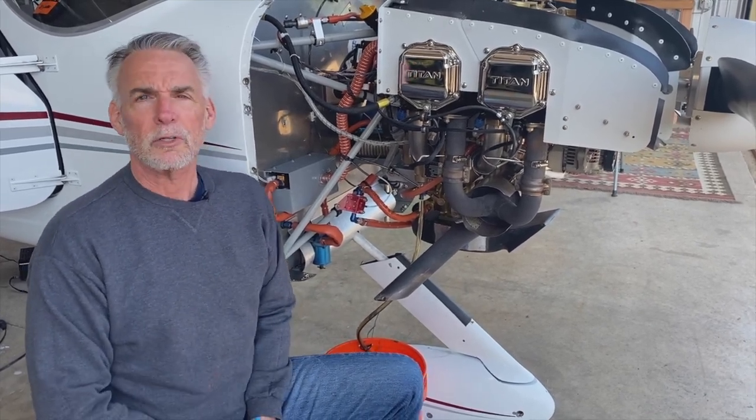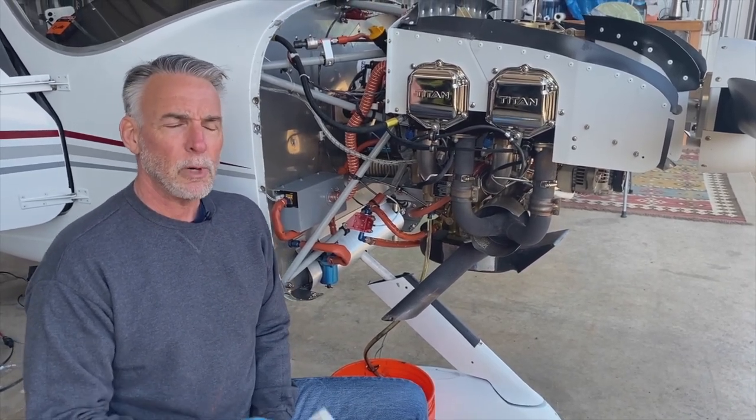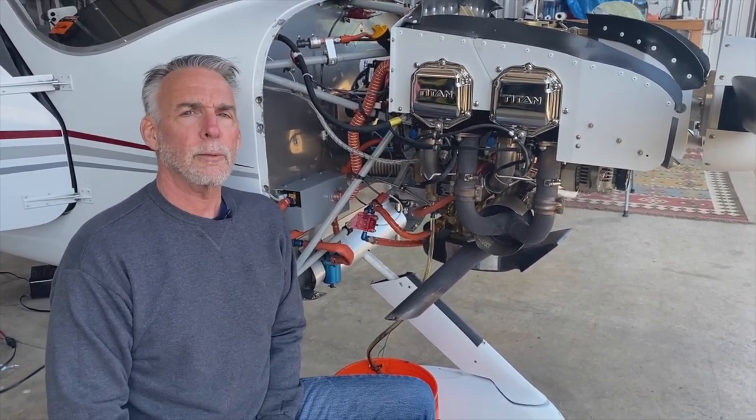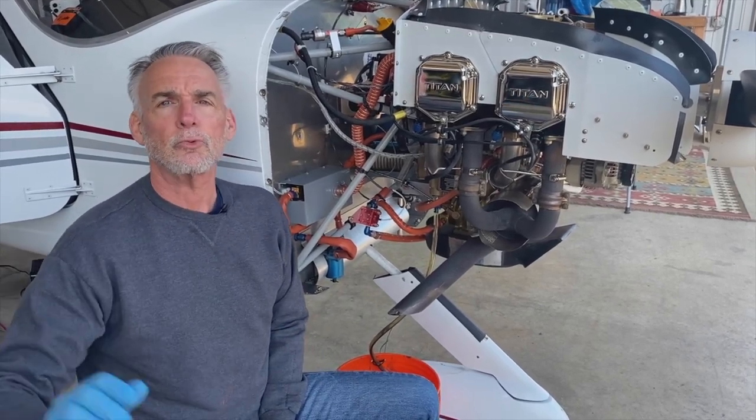Obviously you're looking at oil consumption, you're looking inside the filter every time you do an oil change, but by sending the oil off to a lab to actually have it analyzed, it's really good to see how the engine is wearing over time.